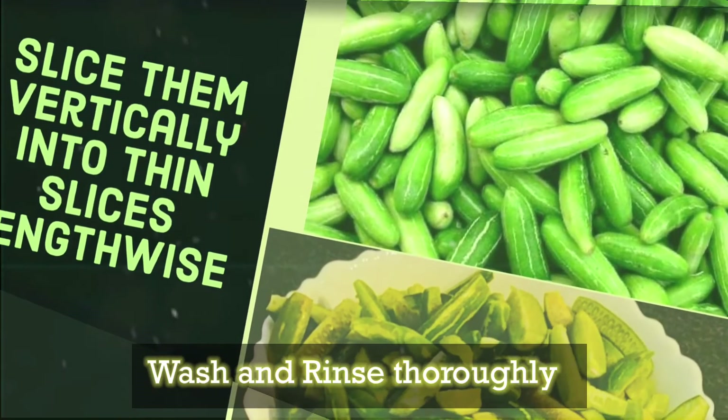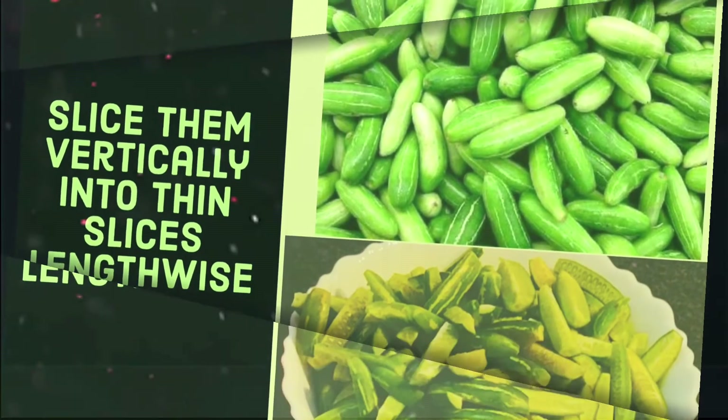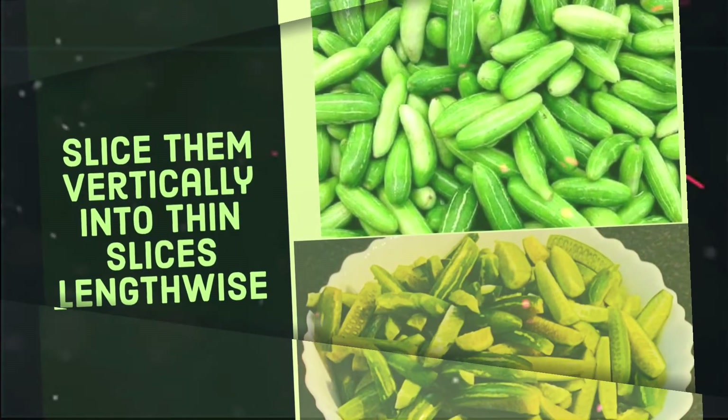First of all, wash and clean the ivy gourd and cut both ends. Slice them in half and then half again — total four thin strips vertically.